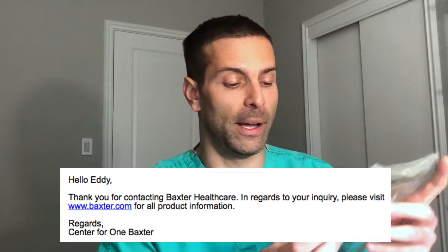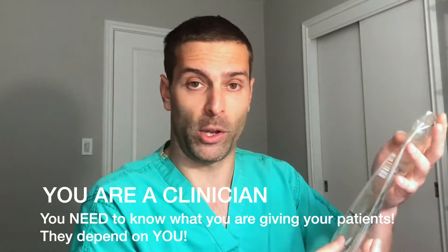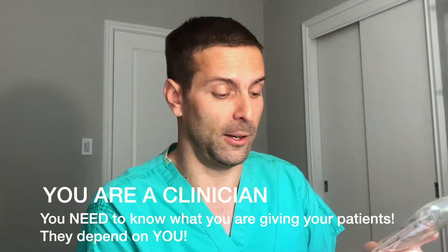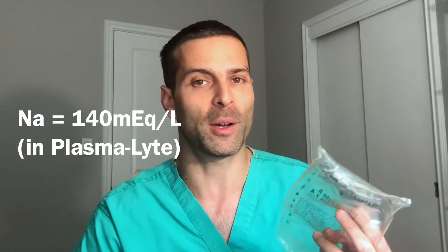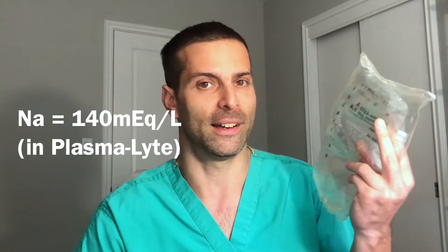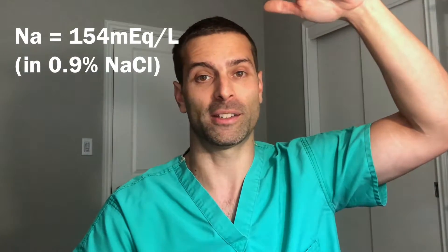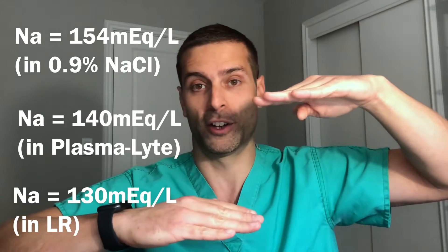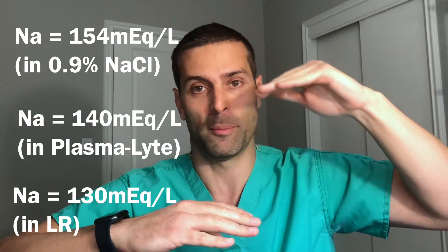One thing I recommend is that you always look at what you give patients to know what's in it. Among the concentrations of this fluid, the sodium concentration is 140. What should it be in plasma? 140. What's the sodium concentration in saline? 154. In LR? 130. Plasmalyte? 140 — smack right in the middle. The most physiologic.